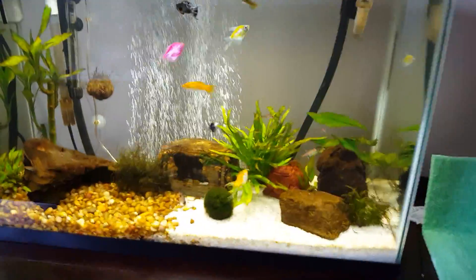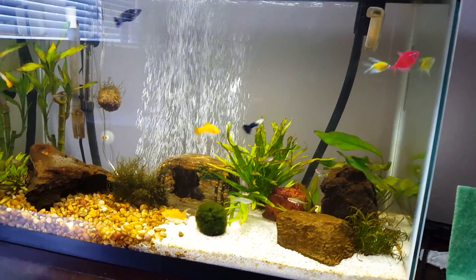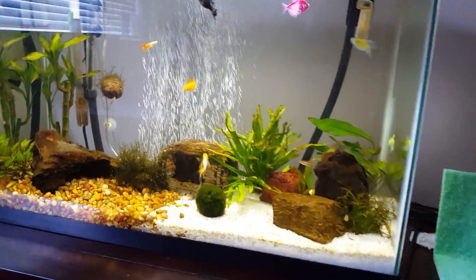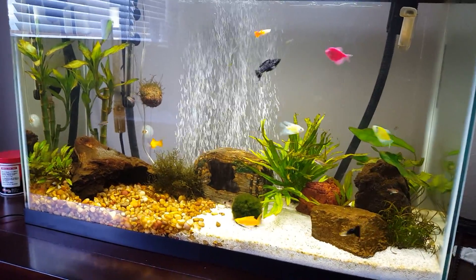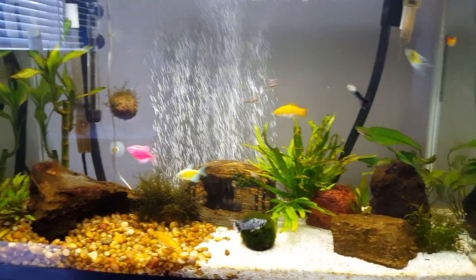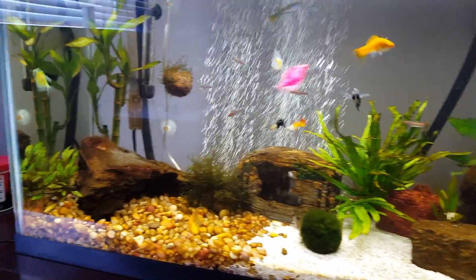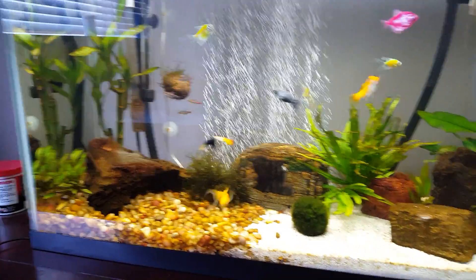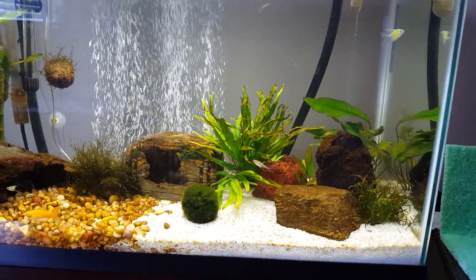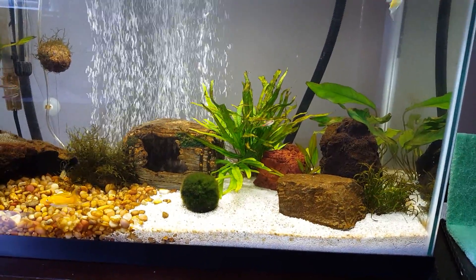Hey everybody, I just wanted to take a moment to talk to you about the dreaded diatom bloom. I did a lot of homework on this and went and sought some help, and was worried that I had done something wrong with my water chemistry. But it turns out, the diatom bloom is very common and not much to worry about. Some of you may have heard about this as brown algae.